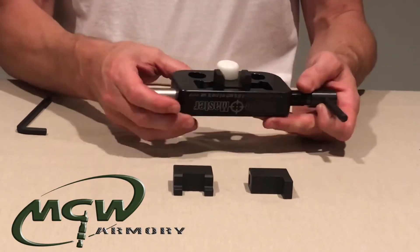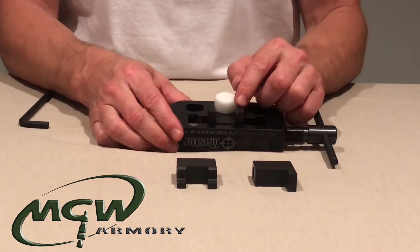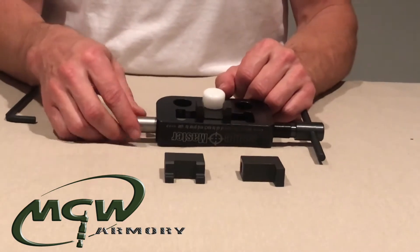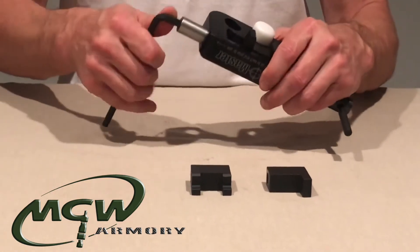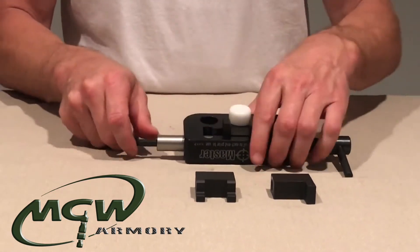We're going to show how to swap out the block on the Range Master and the Site Pro upper, and also show a little technical issue that we're going to give you the solution for. We've had quite a few call-ins from people having issues, so to change out the block...